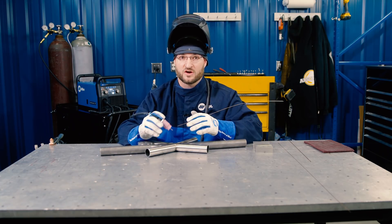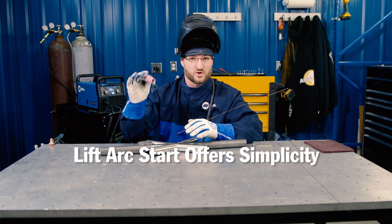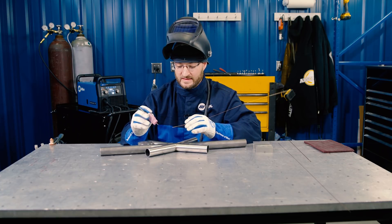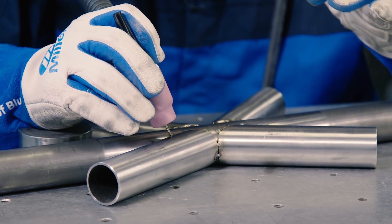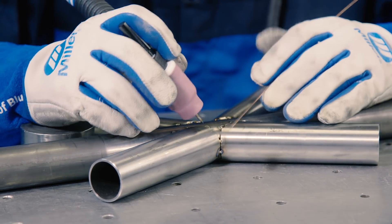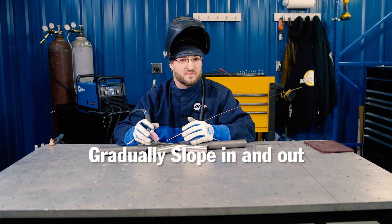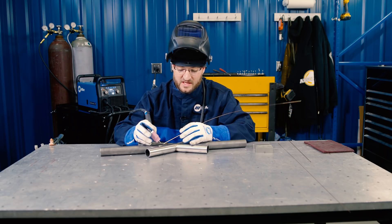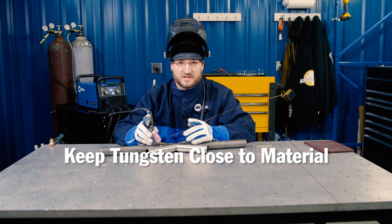We're using the Multimatic 215, which is a lift arc start. The difference from a scratch start is that with a scratch start you mash the pedal and strike like a match, making it a little more unstable. In this case, we're just going to touch the tungsten to the base metal, start the pedal nice and light, then lift and go. When welding chromoly, we want to slope in and out as gradually as we can — it's a little more temperamental so you don't want to shock it. We also want to keep our tungsten as close to the material as possible so that the arc cone is a little bit more narrow.